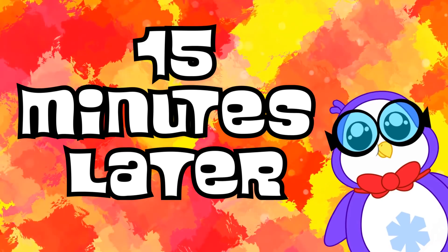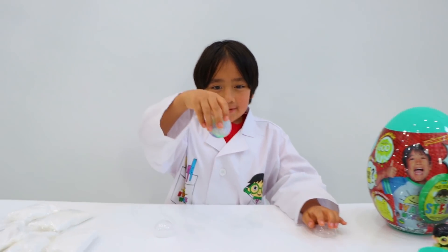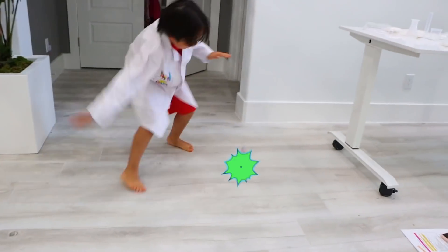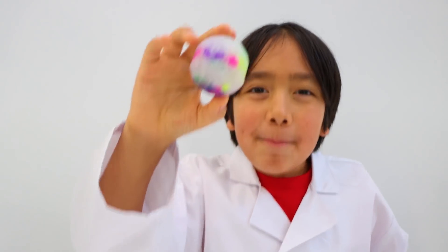Fifteen minutes later. Once it's dry, remove it like this, and then bounce! Bounce. Bounce. There it is — your own bouncy ball.